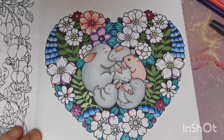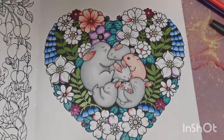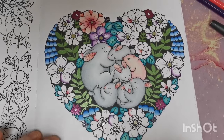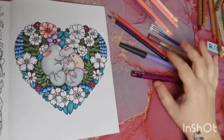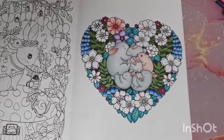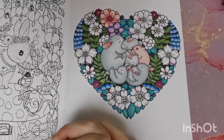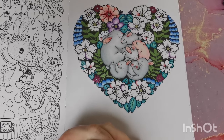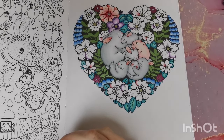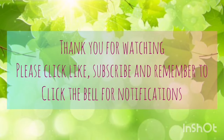So there you go, my loves — that is our channel community buddy color for the month of February. I really hope you've enjoyed this video. The next time you see this page fully completed will probably be on Instagram and then in my March completed pages. Thank you so much for keeping me company — I really, really appreciate it. Take care, stay safe my loves, and I will see you in the next video. Lots of love, bye bye!